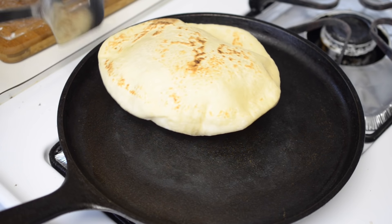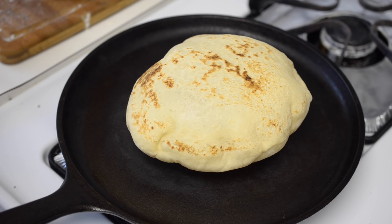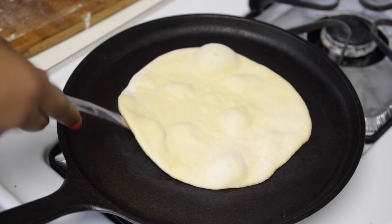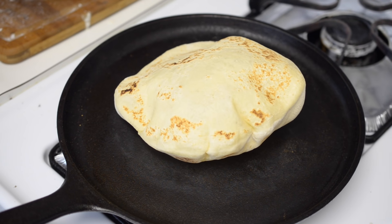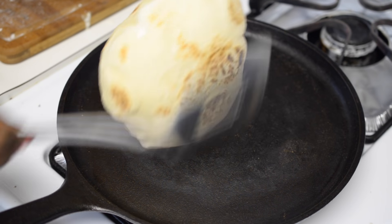That's it, your pita bread is now ready and it was so easy to make. I am going to show you one more — and if you have observed, I did not add oil at all. If you like to add a little bit of oil, you can go ahead and add a little bit at the end, because if you add oil to your cast iron skillet your pita bread will have blisters, which you don't want.